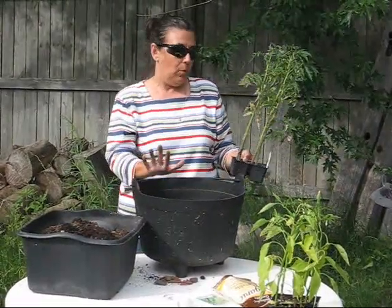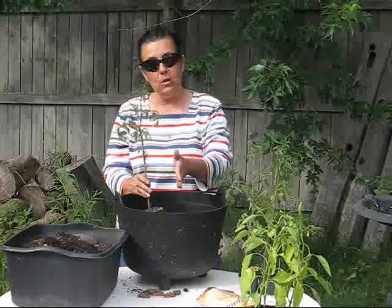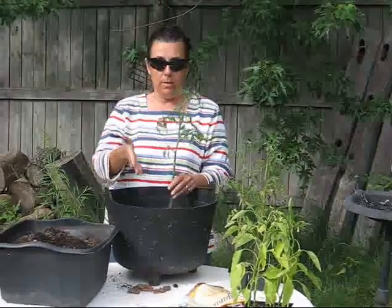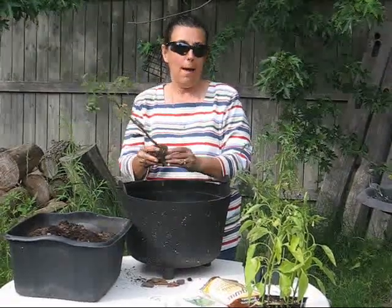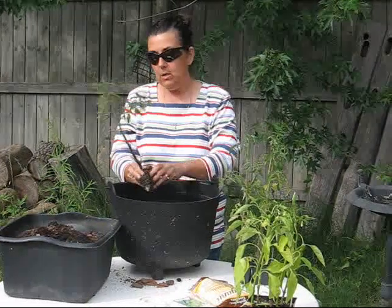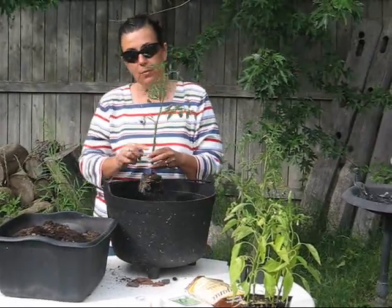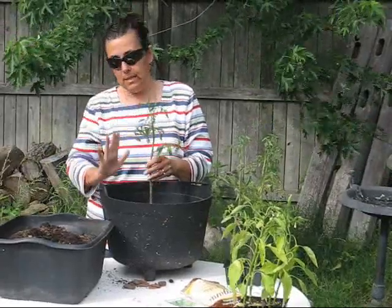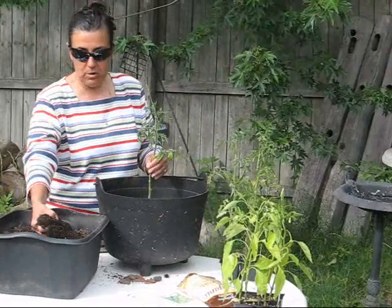I fill this container approximately one-fourth full and then select my tomato plant. The pizza garden design is designed so that you have slices — once you continue filling and get to the appropriate level, you can draw the lines or slices in your design. First, I'm going to tease the roots of my tomato plant. If you don't do this, the roots will continue to grow in whatever shape the container they came out of was. It's very important to tease them — just slightly tearing them so they have the ability to grow outward. You also need to remove any leaves that may end up in the soil, as that can cause a disease problem. You want at least three leaves sticking up above the pot.